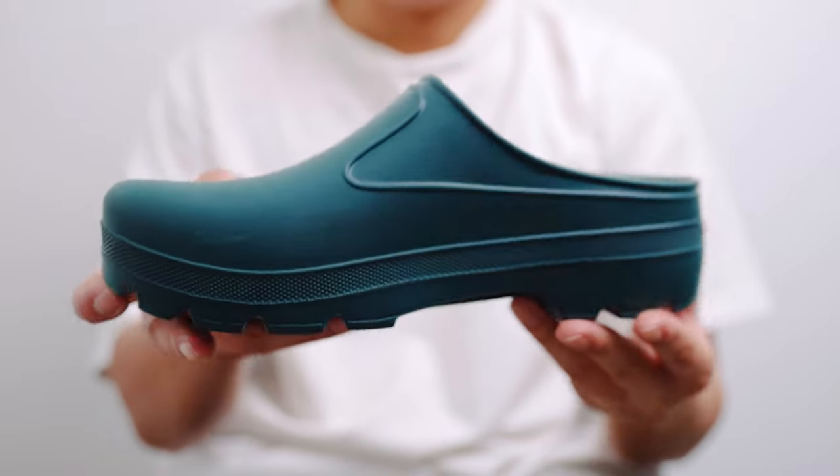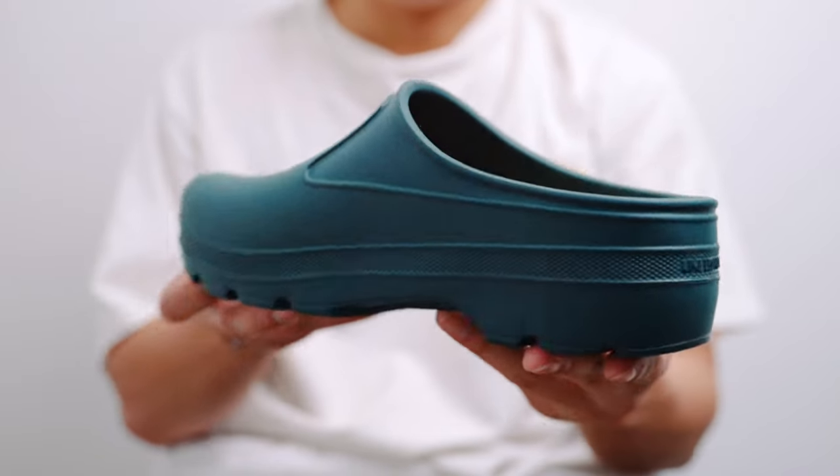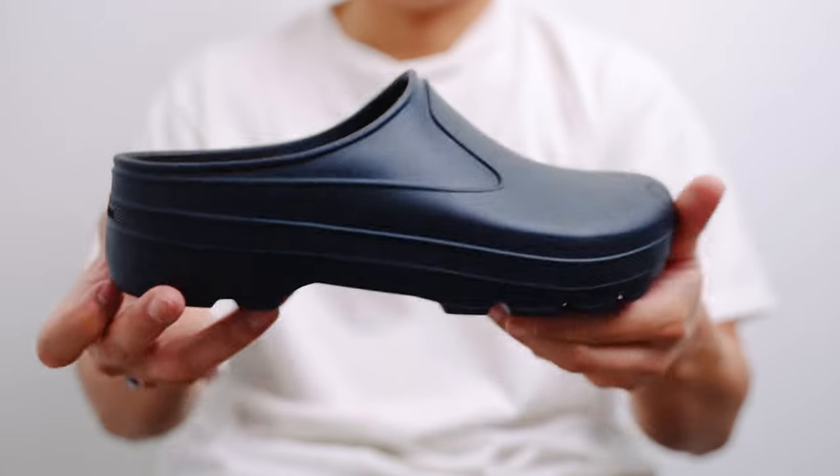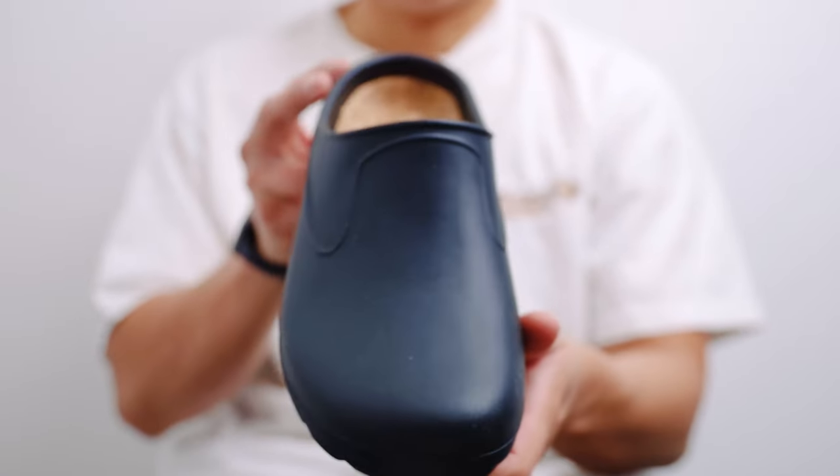Do I recommend it? If you have the money to spend, then sure. I would say that there are other mules or clogs that look just as good for less money, like the Super Birky from Birkenstock. The garden mules are much more of a luxury than a necessity if you are in the market for a clog. One might ask why I bought it — that's because I really like how they look and I am a big fan of the brand. Not to mention, Manny Omito styling them added fuel to the fire. All in all, I am happy with the garden mules and cannot wait to style them.